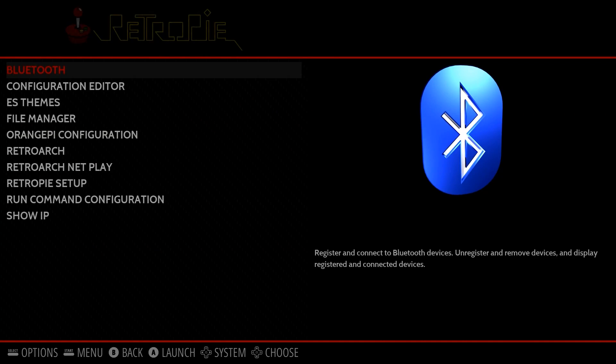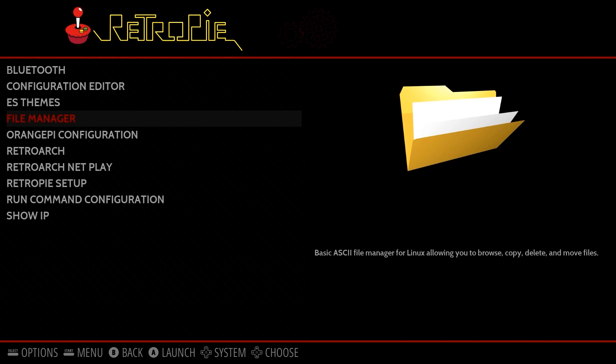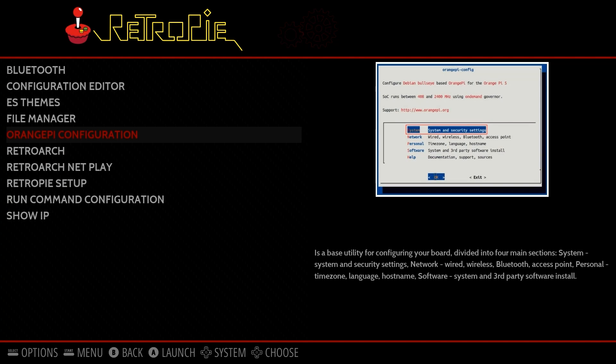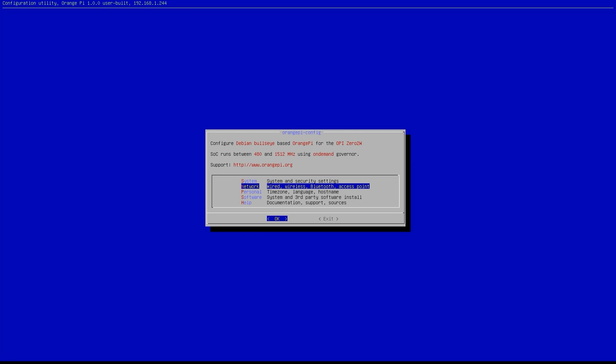I want to show you some of the configurations: you've got Bluetooth — which does work — as well as Wi-Fi, a configuration editor, file manager, RetroArch, and RetroPie setup. You've got Show IP and the Orange Pi configuration. I've spent some time on this with the Orange Pi 5B — it allows you to change your IP address, activate Bluetooth, and configure Wi-Fi. It's a little different from Raspbian config in RetroPie. You can also adjust your time zone and access the system and third-party installer.